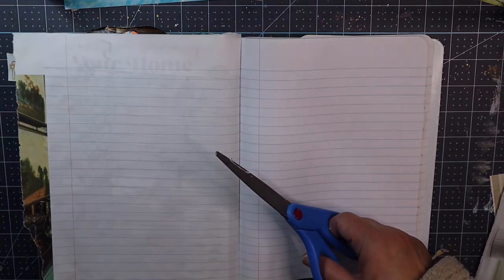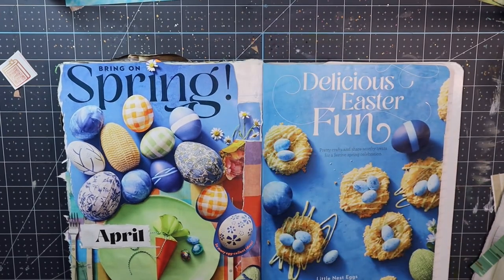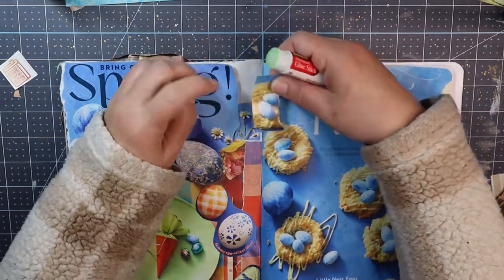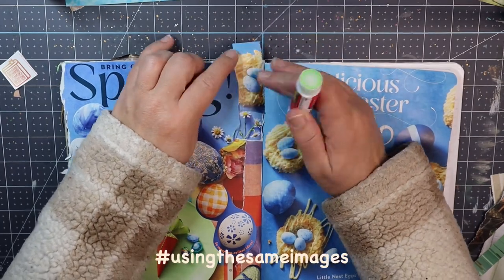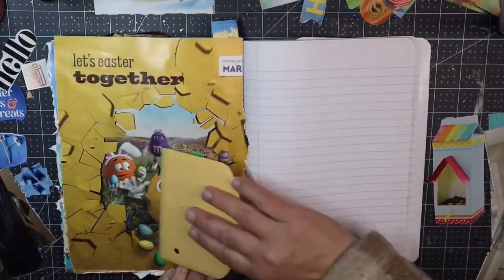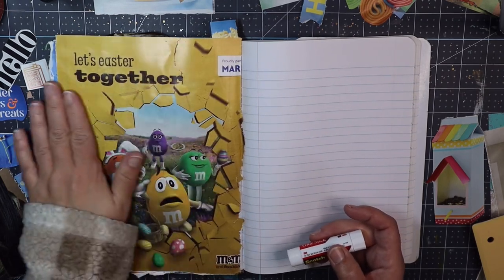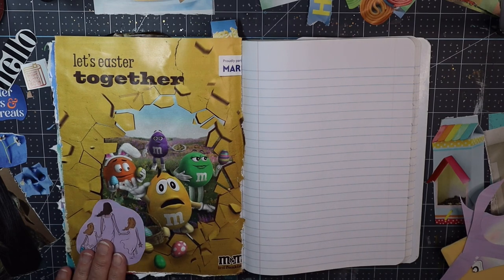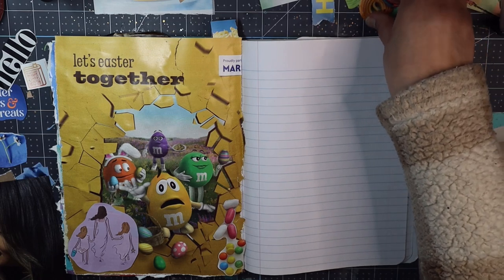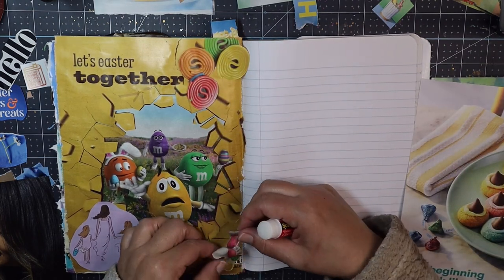If you missed those videos of us harvesting two magazines together, I'll link them down below. You can see what images we both had and here's what we're doing with them. This is all part of our hashtag 'using the same images,' which is an open collab — anybody can join in. We harvest the magazines together, then separately make pages, then post our videos to reveal what we created. It's a fun experiment to see how differently we all create even when given the same exact images.